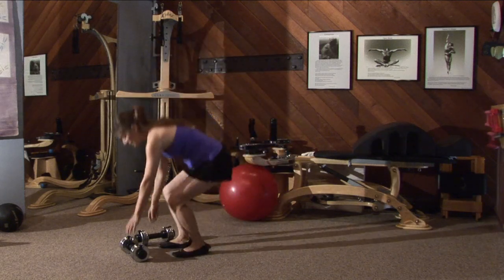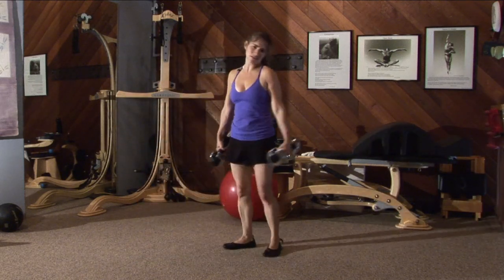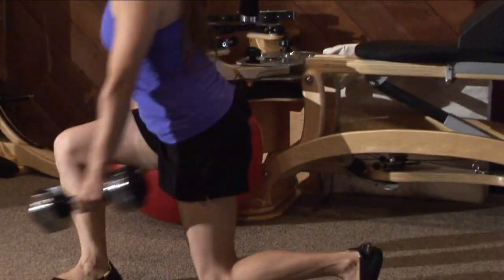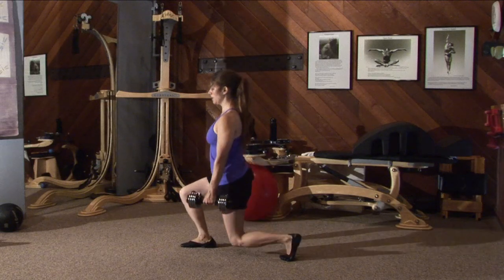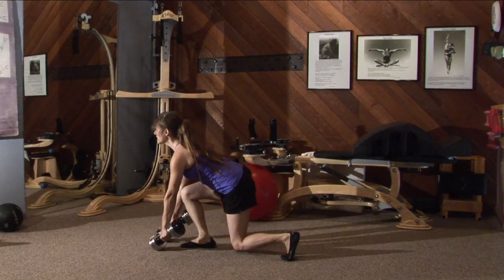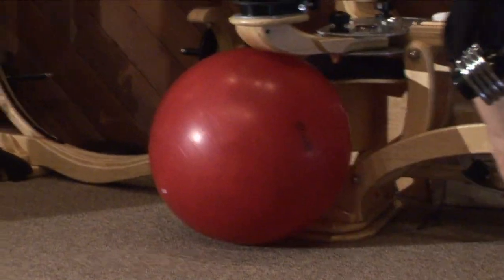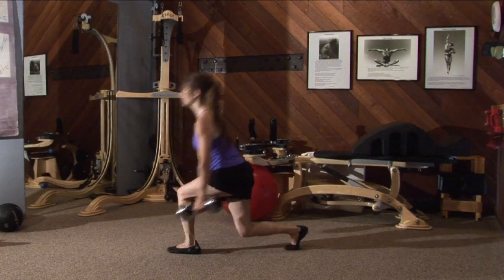Now, supposing all of that's perfect — of course it's perfect, this is you we're talking about — we're going to add some dumbbells. So we're going to go back into that lunge, and you're going to reach with the straightest back you've got in front of your foot, and then push off your leg all in one motion. So you're going to reach in front of your leg and push off.